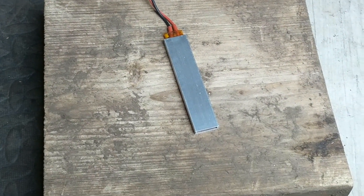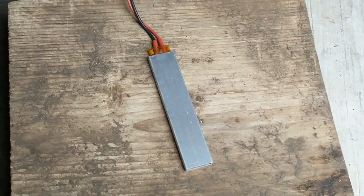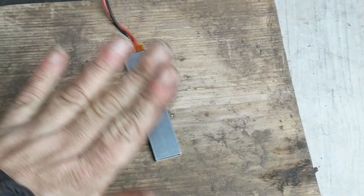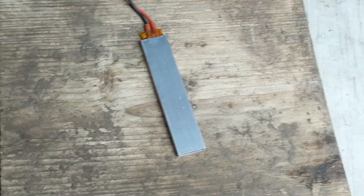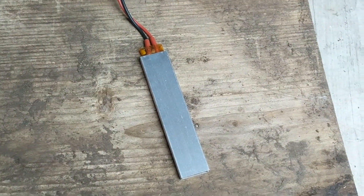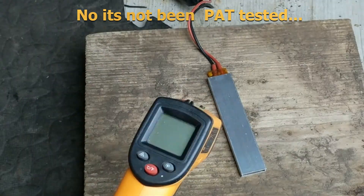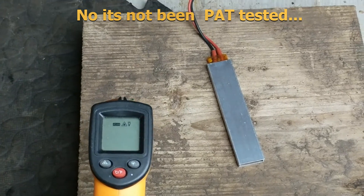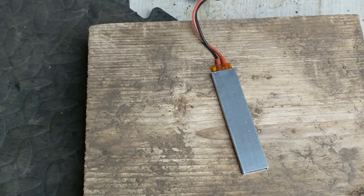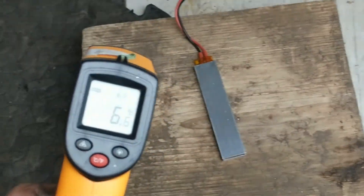I've moved it onto a block of wood. I thought of putting it on a metal strip but I don't want it to pull heat away from it — I want to see what it does on its own. I'll shove the wires into the end of it and take the temperature with this gun: 8.2 over there, 8 point something over there, 6.2 down there — that's in modern money.